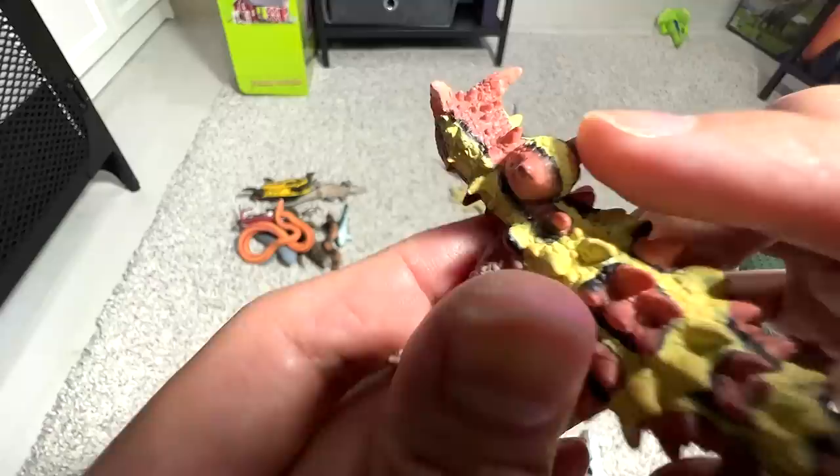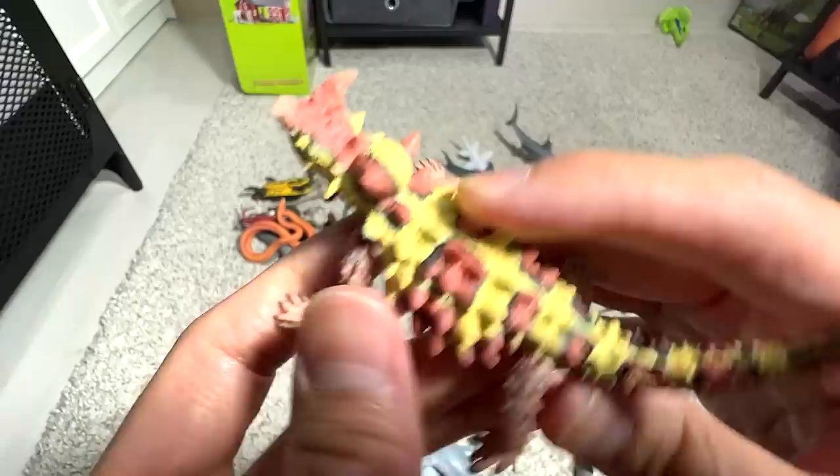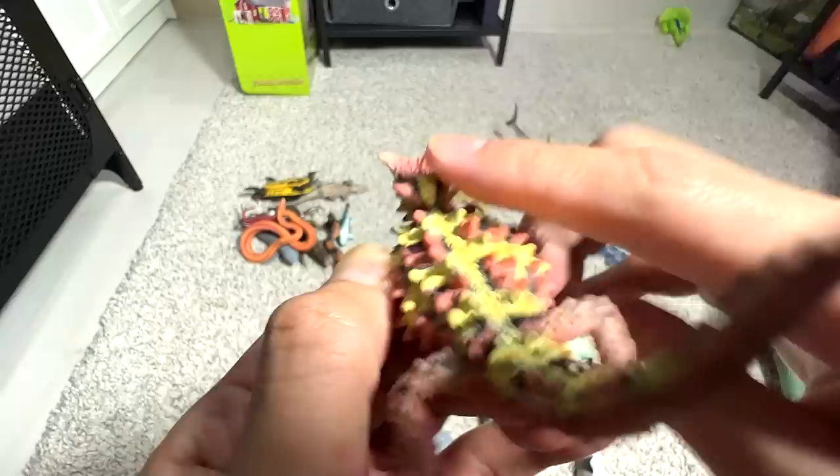This is a thorny dragon, and this is actually the false head. It can actually bend down its real head to hide and expose the false head, so from behind it actually looks like a real head. Very clever.